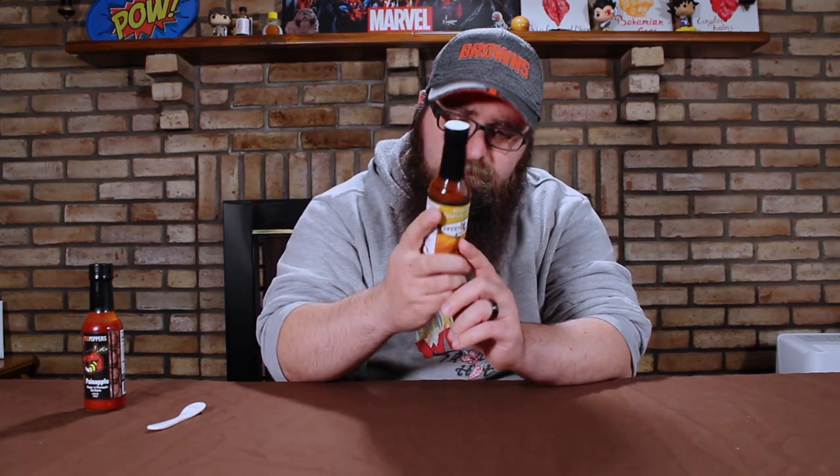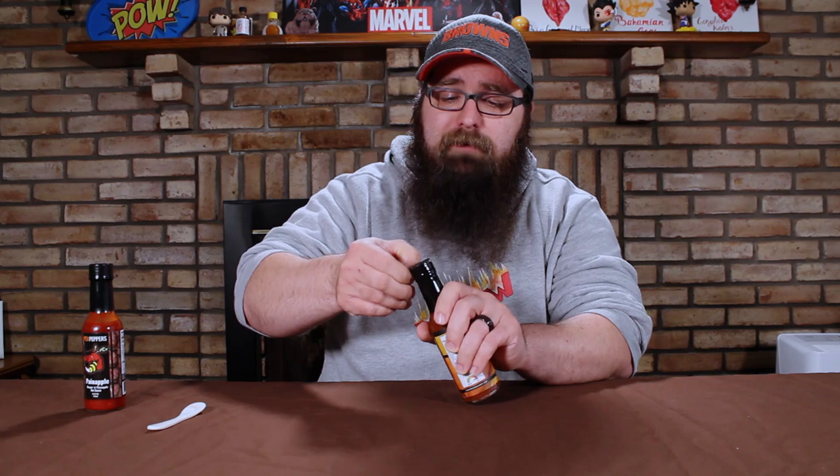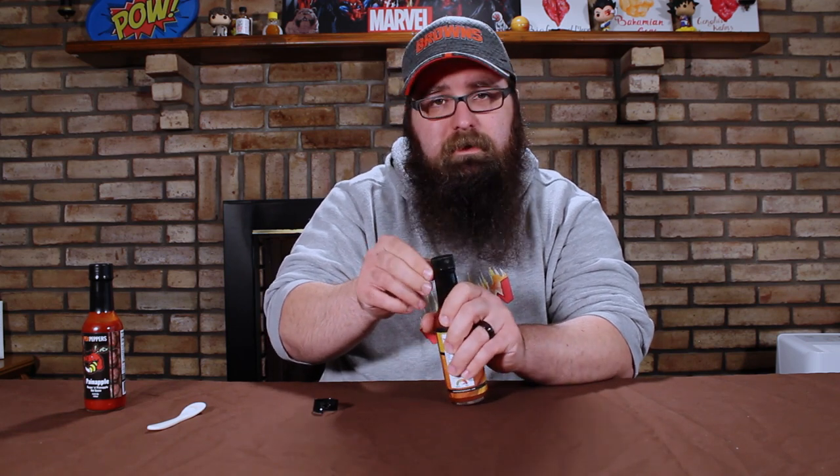And then we have Sinclair's Fatali Hot Sauce, Sweet Heat Gourmet. The ingredients on this are apple cider vinegar, fatali peppers, tomato paste, carrots, water, pure cane sugar, lime juice, salt, cumin, paprika, turmeric, ginger, and lemon zest. That sounds really interesting — pretty flavorful. I'm obviously going to go with the less hot sounding sauce first, because I want to start a little slow and then go into the heat.